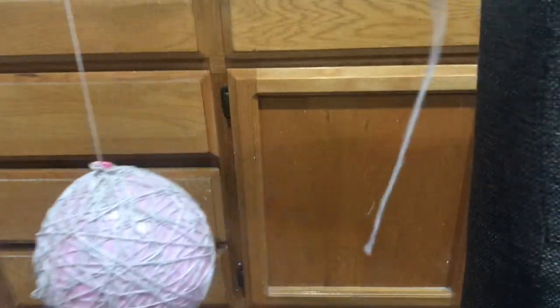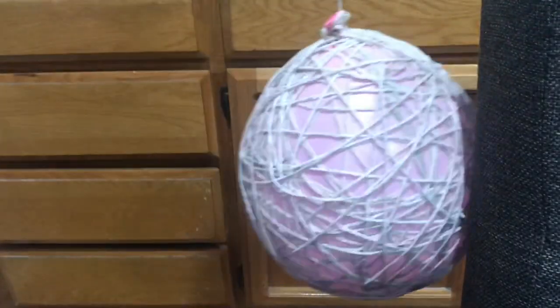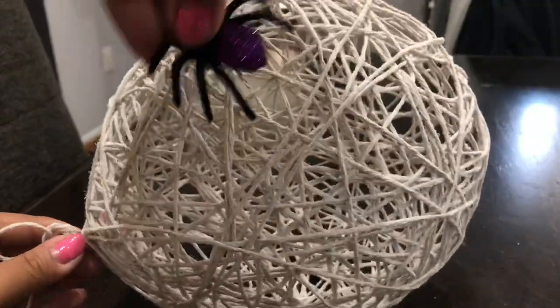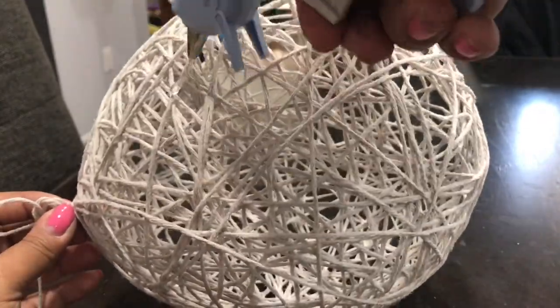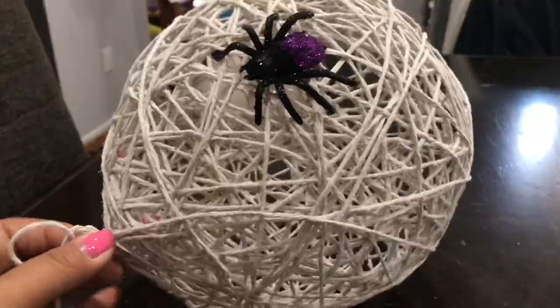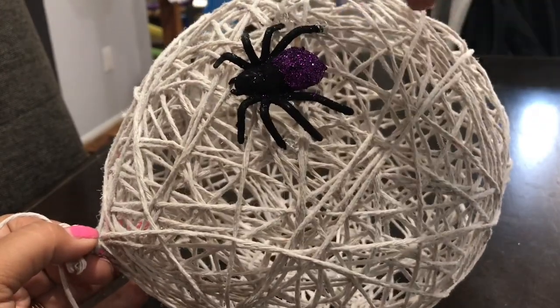I still have some cotton twine left over - I ended up making two of them and still had some more. It depends on how big you make your balloon. Once you feel the cotton twine has hardened, go ahead and pop your balloon. Then - I forgot to mention - you need your hot glue gun. Get your hot glue gun and glue on the spiders.